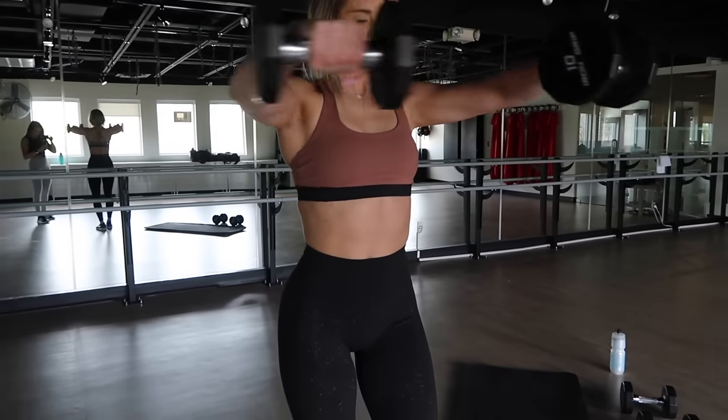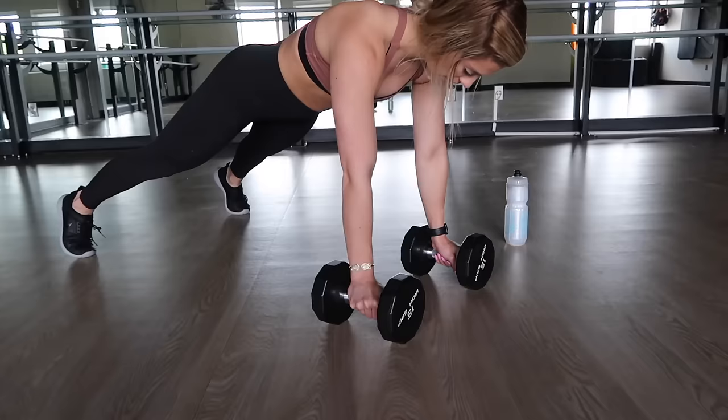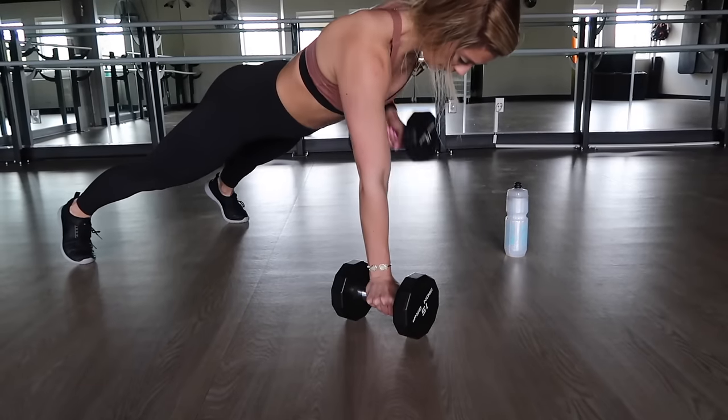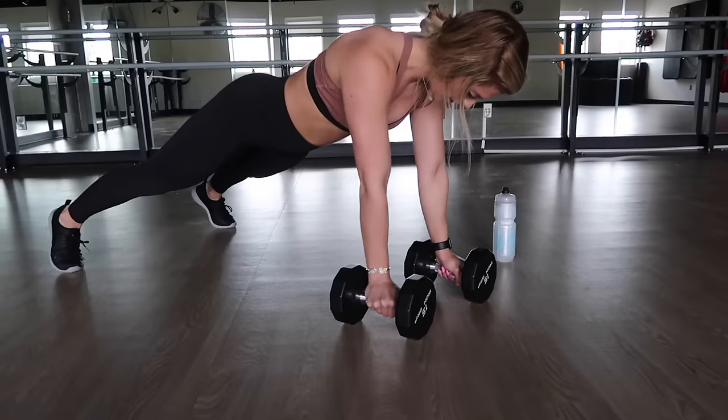By the end of this, after giving it your all, your upper body will be toasted. That's it! Always check the description box — I will write the entire workout there and you can screenshot it and take me with you to the gym.